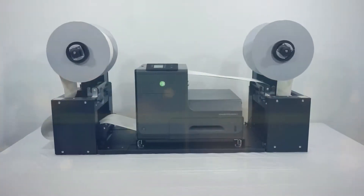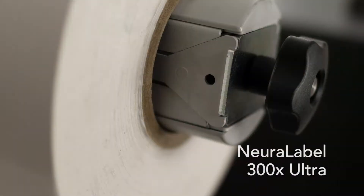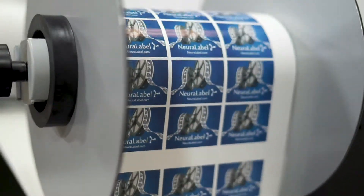Introducing the Neuralabel 300X Ultra Label Printing System. The Neuralabel 300X Ultra is our largest capacity system, capable of handling rolls of media up to 12 inches in diameter.